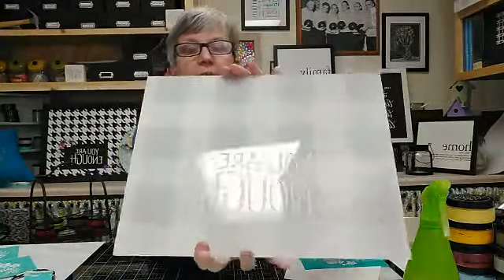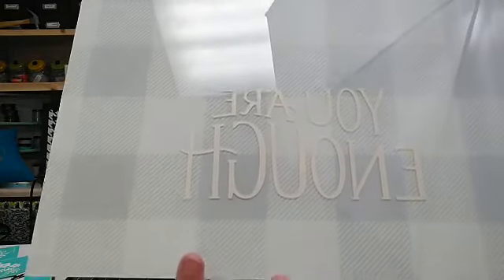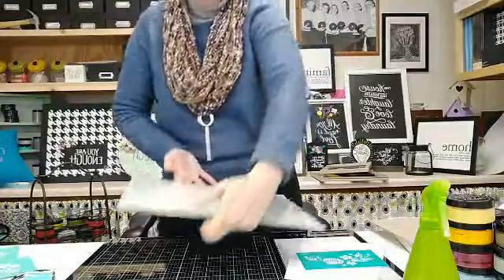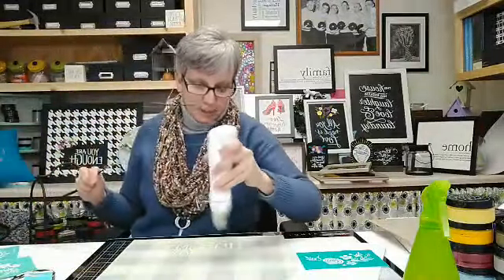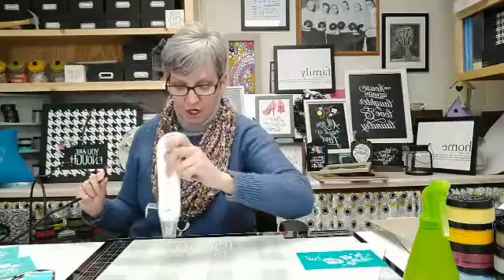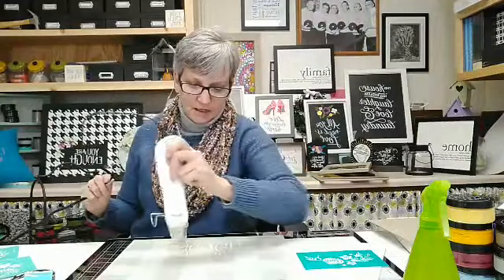This is what we have so far — I think the color looks good. We're going for something muted. I'm going to dry it now because I'm going to put the flowers back over it. This one is going to go really quickly. If you haven't shared, please share — we're going to add this sign to our pile of signs to give away.